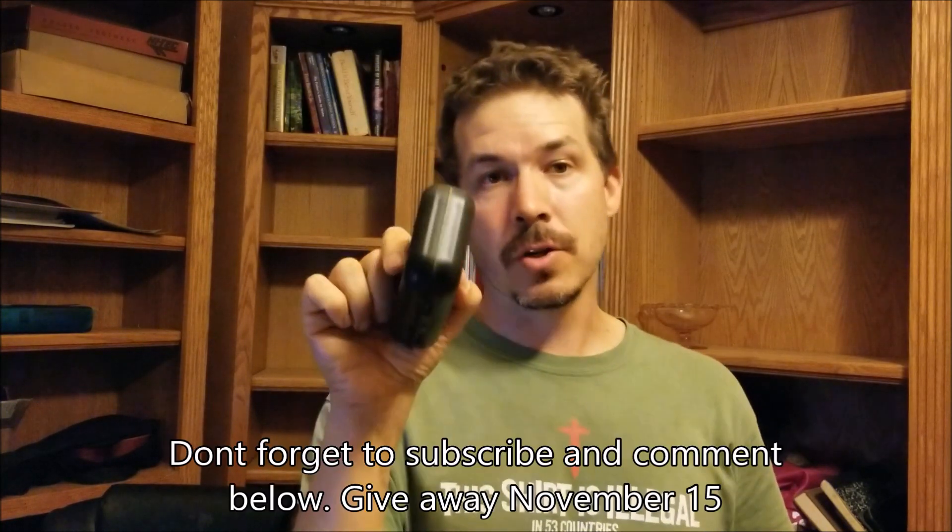All you have to do to win is subscribe and make a comment below that you'd like to win the box. I will be giving this away on November 15th, which is the last day of trout season in California. So until the next time, get out there and good luck.